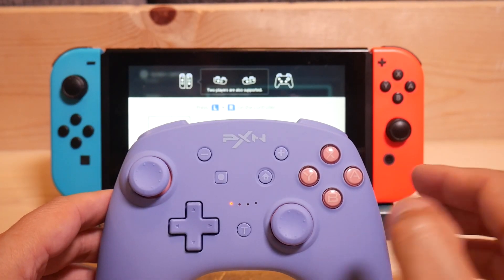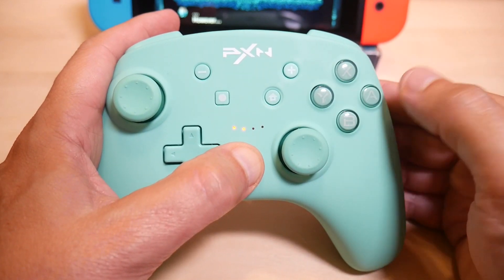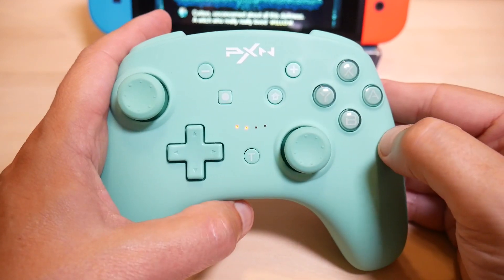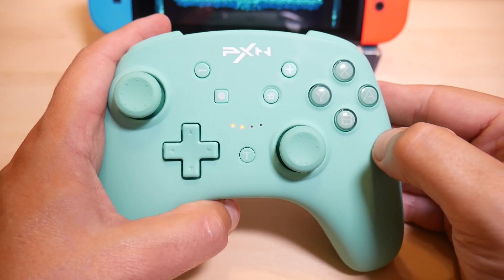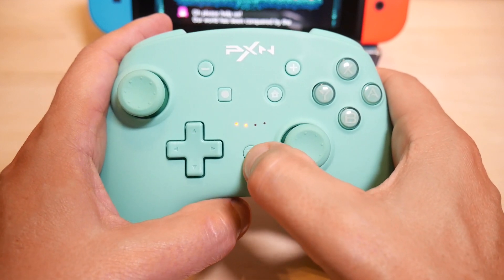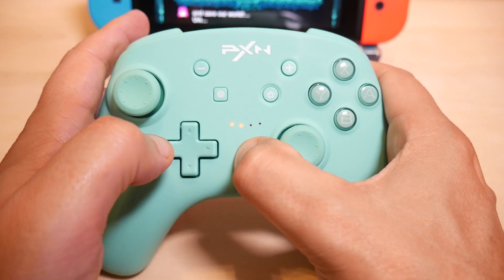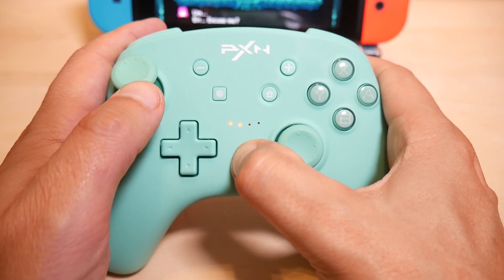Quick turbo settings: hold down the T button and whatever button you want to map to turbo. The first time sets it to turbo — see how it's flashing. If I want it to continually fire, I do it one more time. To clear the turbo setting, a third time. I can also set the vibration function by holding this and pressing up or down to increase or decrease vibration. I like it on max.